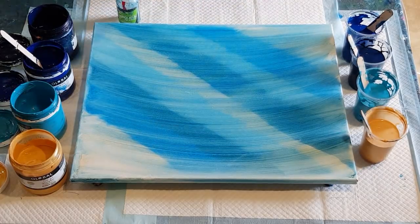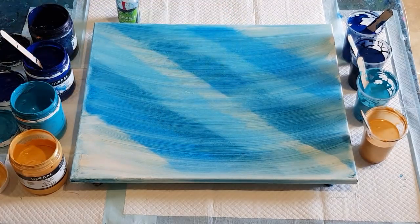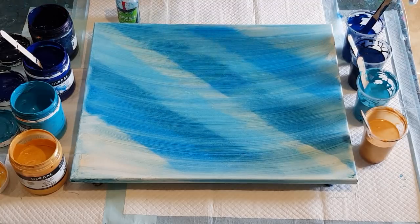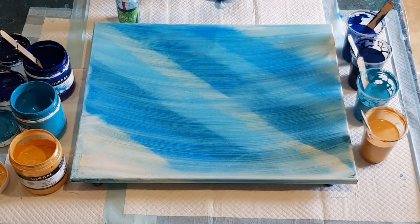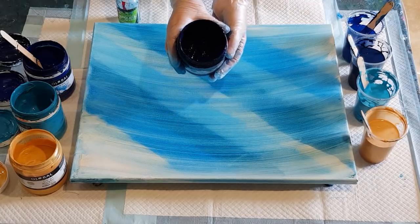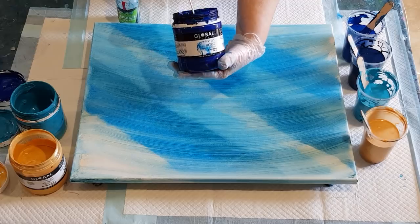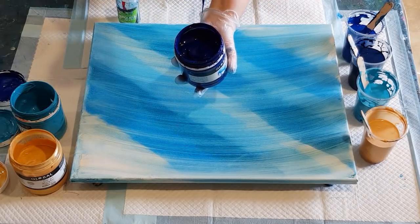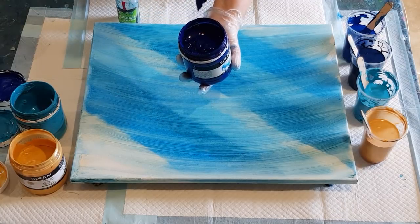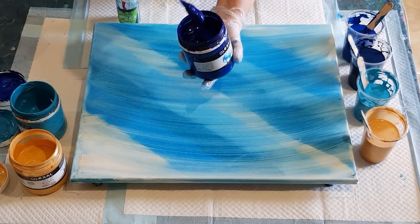What I'm using is just Floetrol as my pouring medium — three parts Floetrol to one part paint. In the cups I've got 90 grams of Floetrol to 30 grams of paint. The paint I'm using is my Golden Impasto today. I've got a navy blue called Deep Space and a bright blue called Cool Blue. The consistency — you can just pick it up and it blobs down, quite thick.